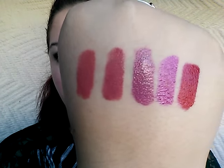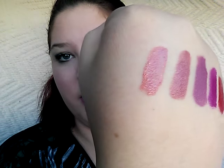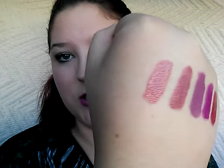They stay pretty glossy and they're not — like most stains can be really drying on the lips — and these are not. They're moisturizing. I like them. Not sponsored in any way. So here are the swatches of them — see, they've got like a nice glossy sheen to them.